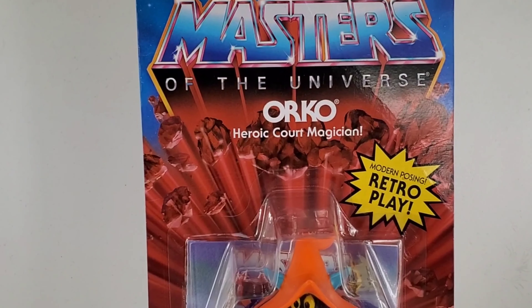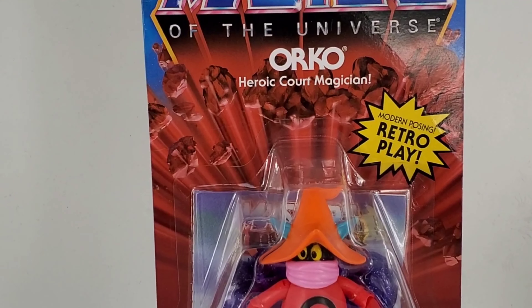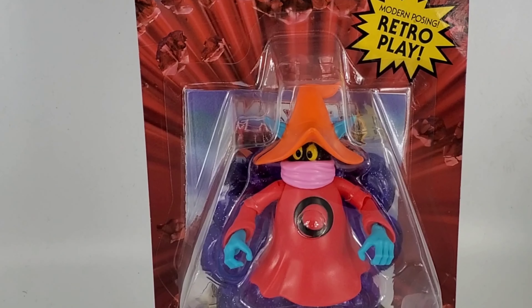We now have Orko the magician. I remember him in the cartoon — he was kind of like a bumbling magician, but at the end of the day he came through when the time was right.